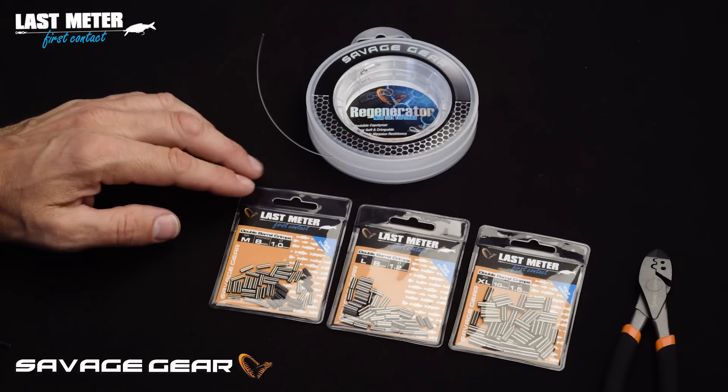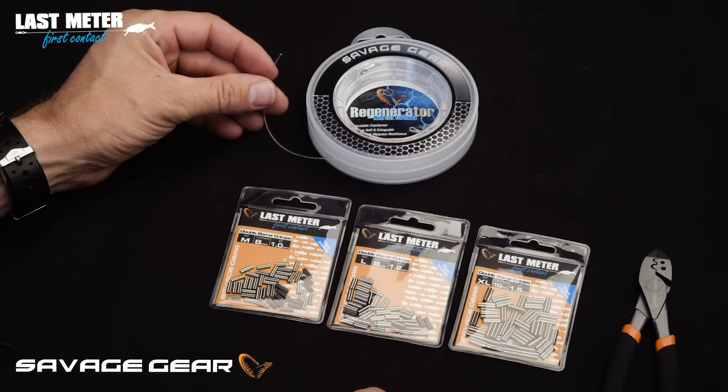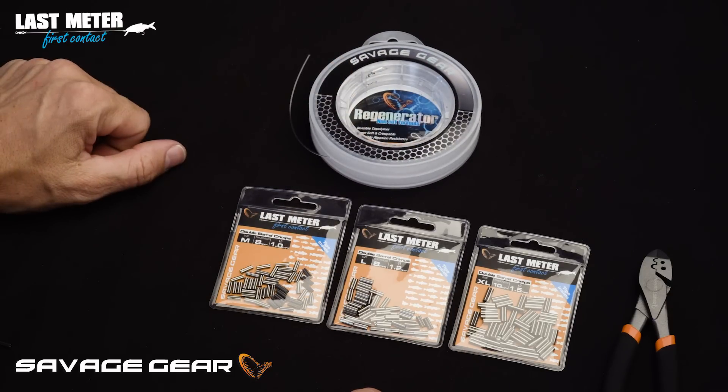The double barrel crimps from Savage Gear are perfect for making traces with monofilament. Let me show you how to use them with our Regenerator, a very abrasion resistant monofilament.